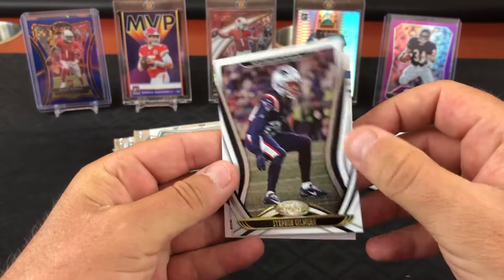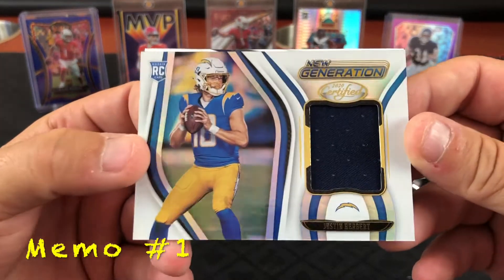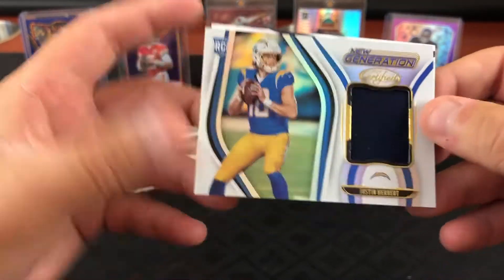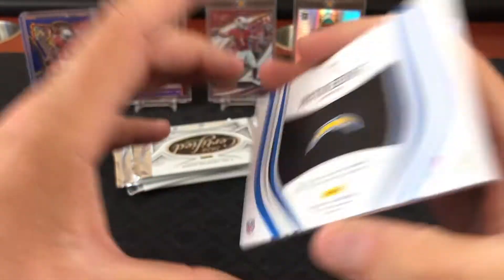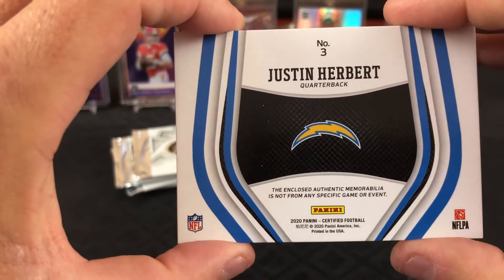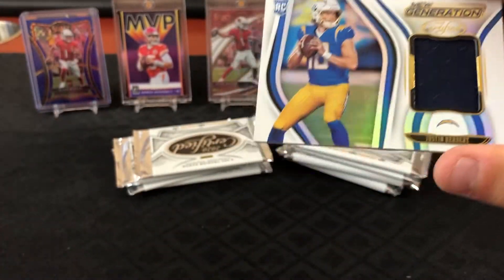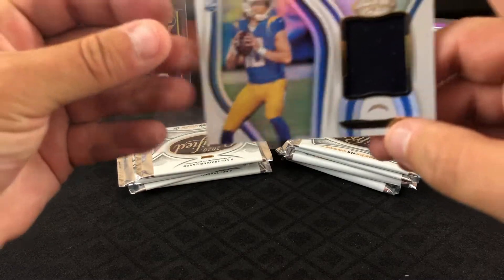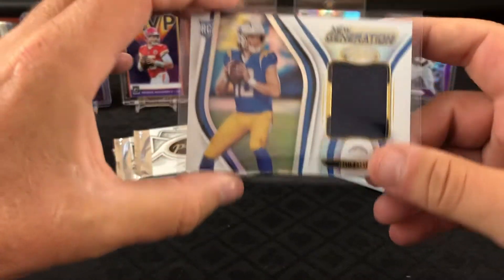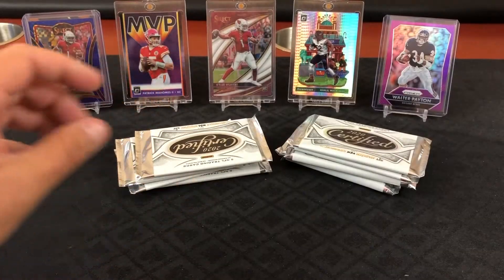Justin Herbert — let's just flip it. TJ Hockenson, Justin Herbert again. Justin Herbert, I'll take it — quarterback mem card. It's just the base mem card, no number, single colored patch. That's hit number one.